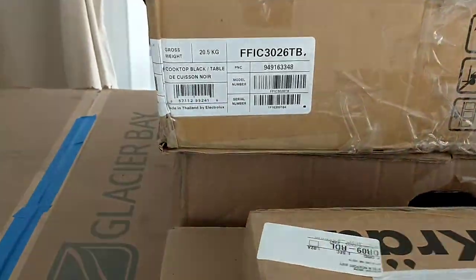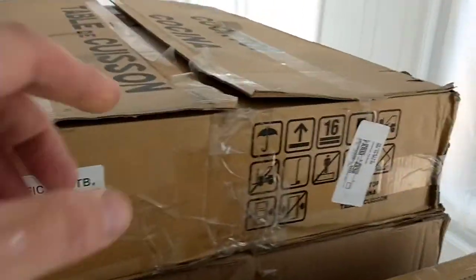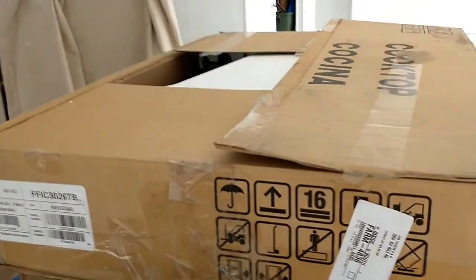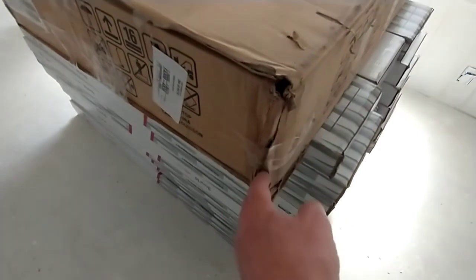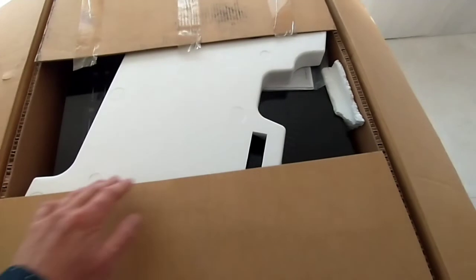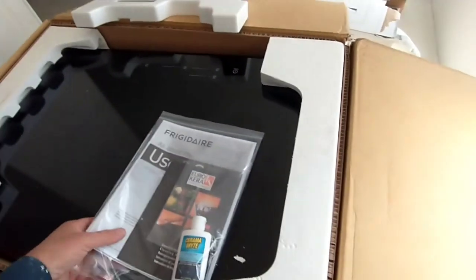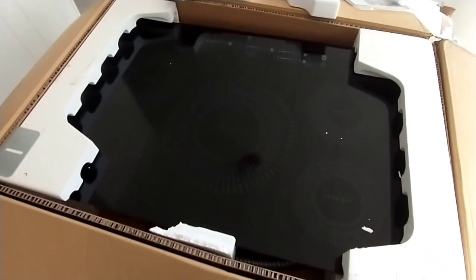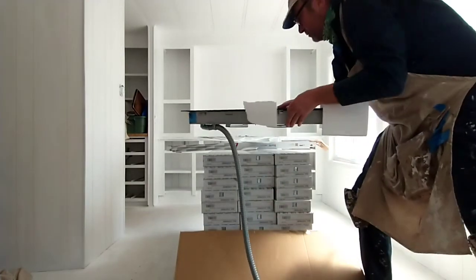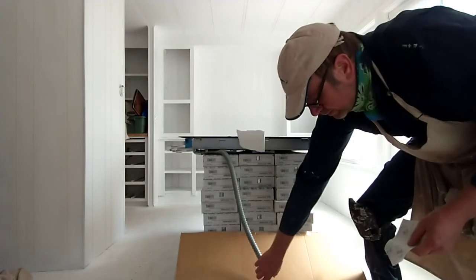Here is the new cooktop. It is a Frigidaire induction cooktop, model FFIC3026TB — I think it's called the Gallery or something. It's pretty big and heavy. The reviews I've seen online mention how much damage this thing takes in shipping, and ours is no exception — even the styrofoam seems to have shifted around. But look at that, it comes with a little cooktop cream. Very pretty. Some directions. Some electrical cords.